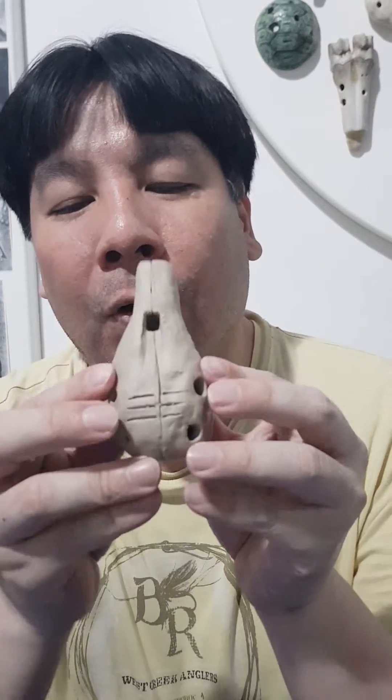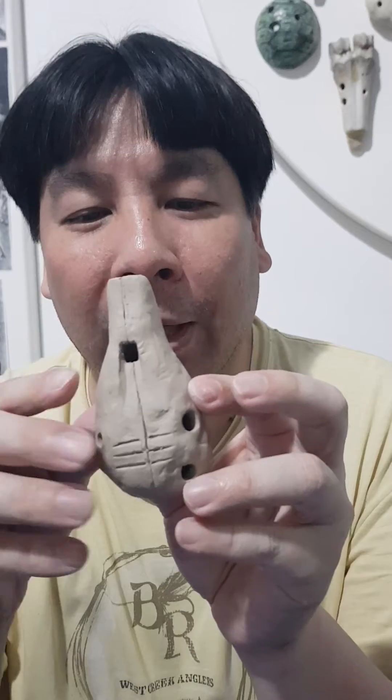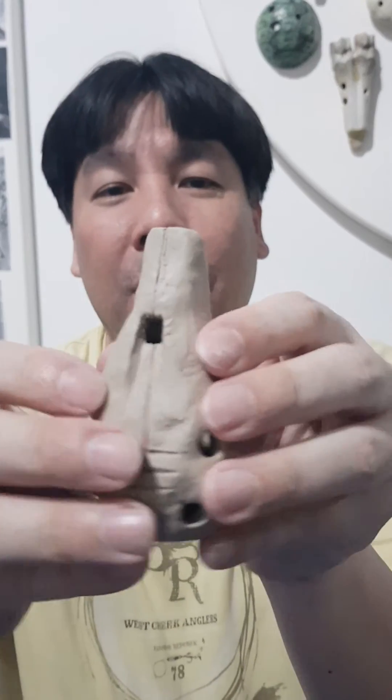The size of the finger holes determines how much air is escaping, and that changes the frequency. That's how you get the do-re-mi in here. The air goes in, gets split into two paths.